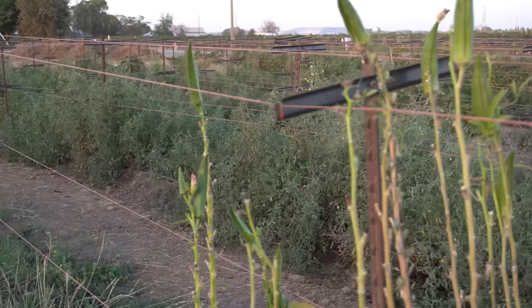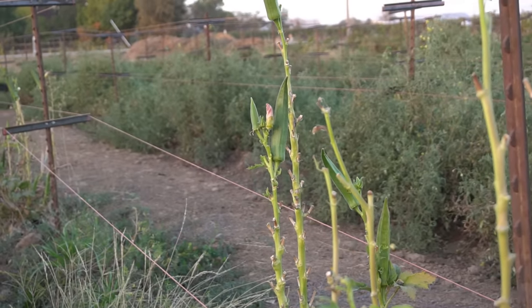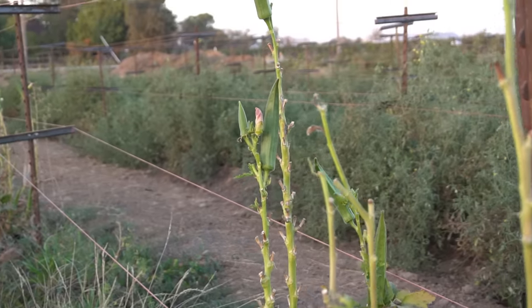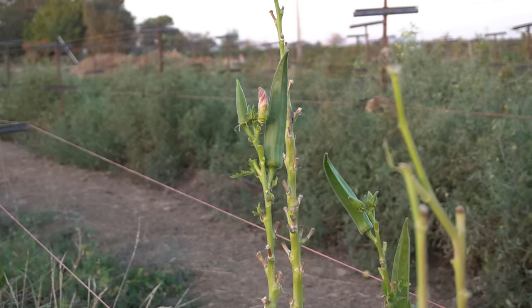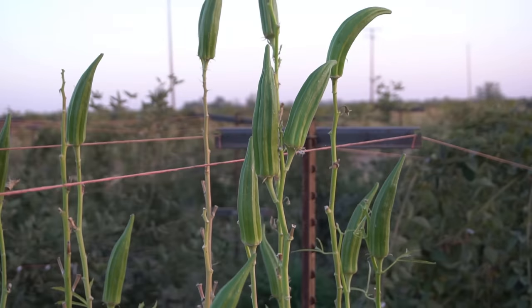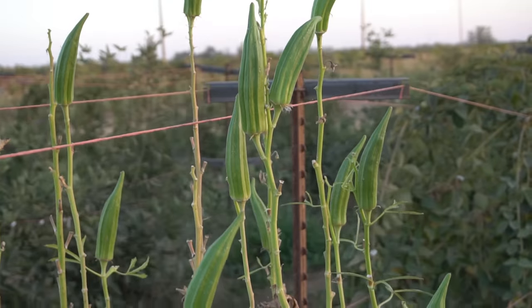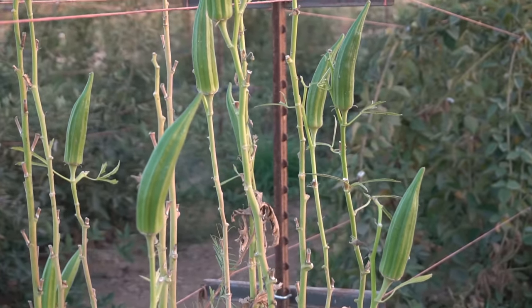Look at all of this okra — this is the end of the season when I'm making this video, so I can show you how big the plants grow. Even though it's fall, new flowers are still emerging and they're still producing more and more okra, so you can keep enjoying okra all summer long and all the way up until the first frost, which in California is going to be at the end of November or beginning of December.